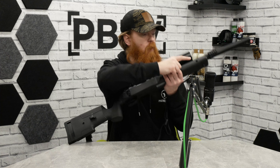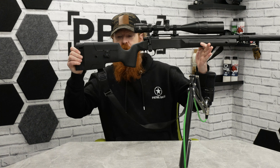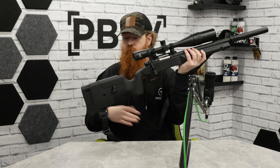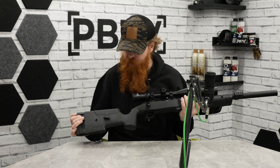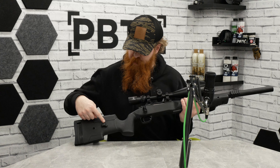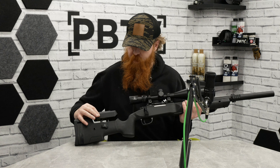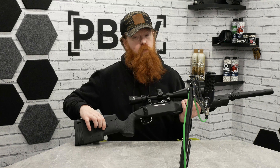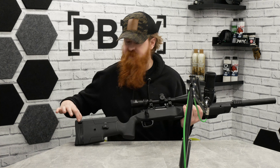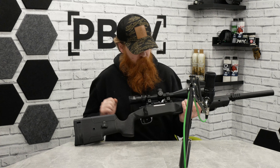On the lower receiver you can see a small circle here and one at the front — those are QD points. We've added a QD point sling to this one, making it really convenient and easy to carry and drop to a secondary. The little screw here adjusts and raises the cheek rest; tighten it down to lock it in place. You can also take some of the little slivers out of the stock to change the length of pull.